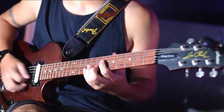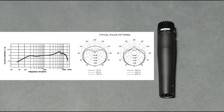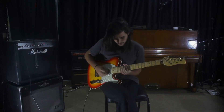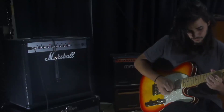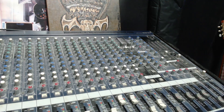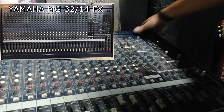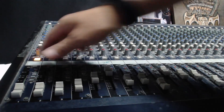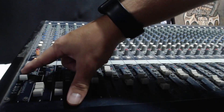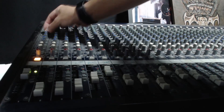My setup is pretty much the same for all guitar videos. I always use the Shure SM57 microphone and I like to put it in front of the amp. The microphone goes directly to this MD3214FX Yamaha mixer console — I plug the microphone in here and then I just do a few adjustments and EQ, but not that much.